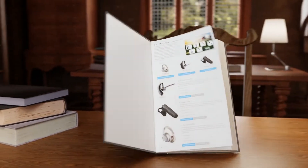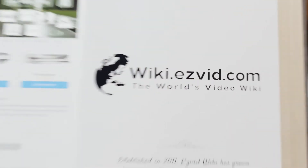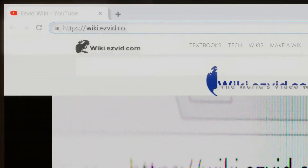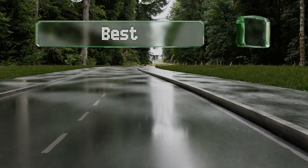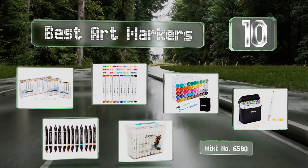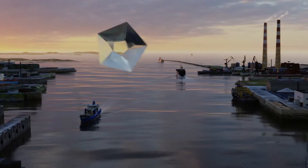EasyVid presents the 10 best art markers. Let's get started with the list, starting off at number 10.